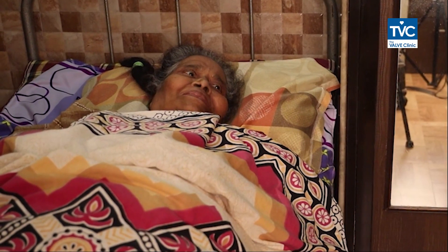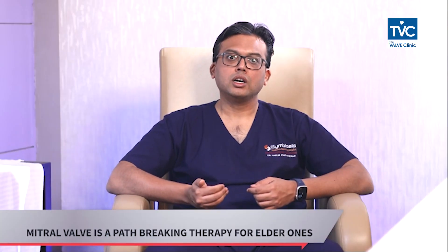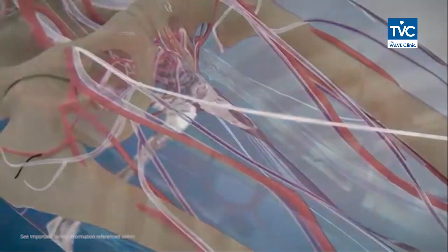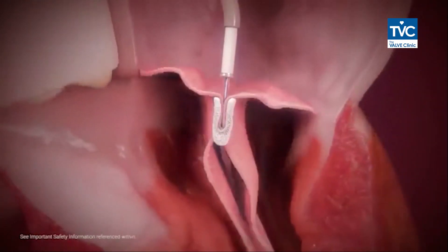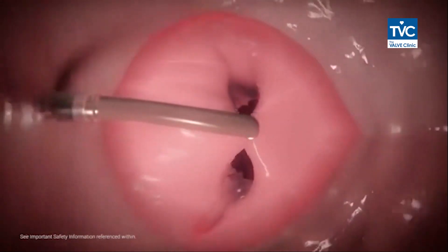If the patient is young, they might undergo surgery, but in older individuals who are at high risk for surgery, there was nothing available until now. This is a path-breaking therapy wherein without opening the heart, through the leg veins, you can go up across the valve and clip it, reducing leakage back from the lower chamber to the upper chamber of the heart.